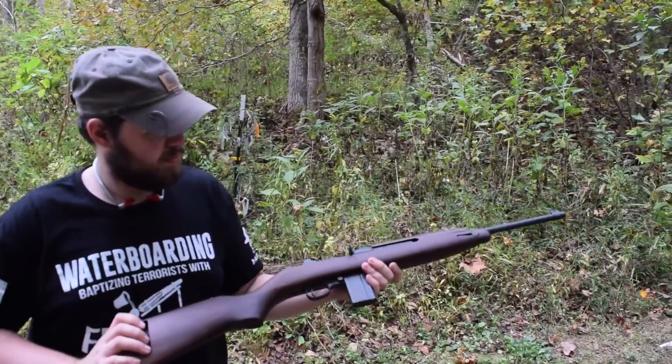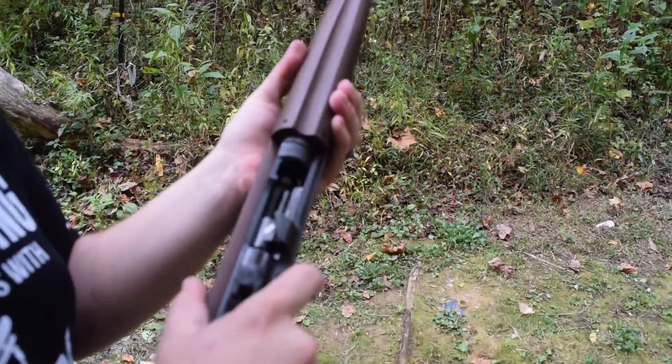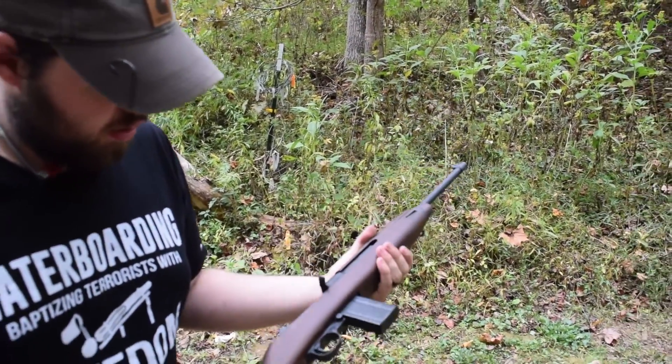This has been the M1 carbine from Auto Ordnance. You can pick these up for around $800. If you have any questions, leave them in the comments below, and hit that subscribe button. Help us out, guys. Thanks for watching. Bye.